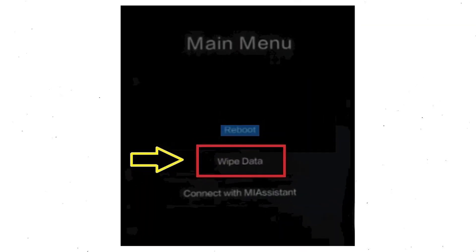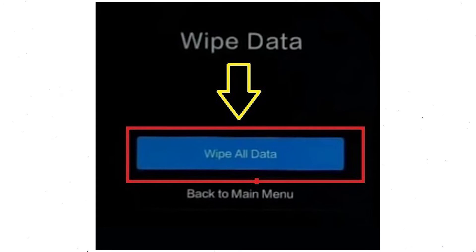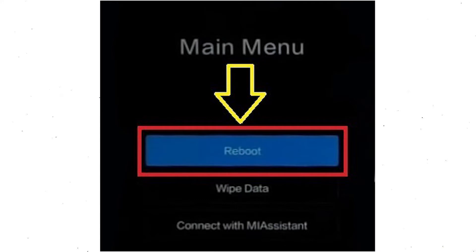Then you will see the Recovery menu. Next, select the Wipe Data option. Now choose Wipe All Data option using the volume buttons and confirm with the power button. After that, choose the Confirm option. Select back to the menu and choose Reboot.